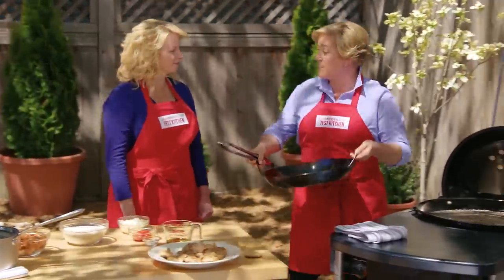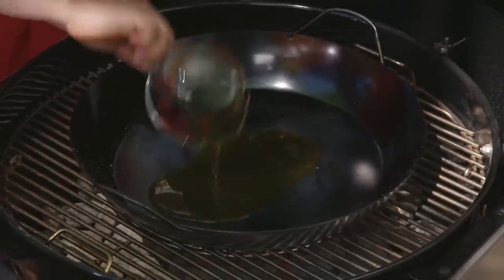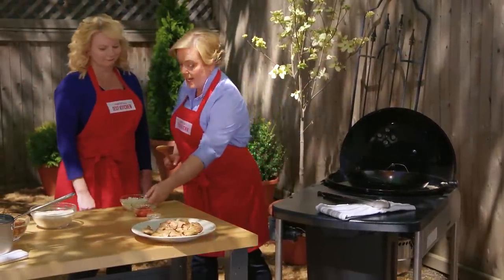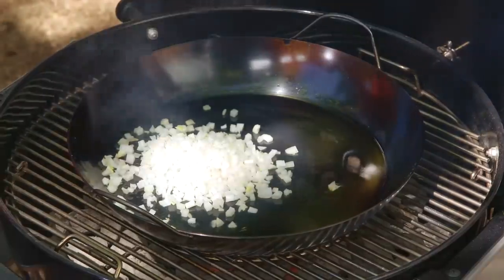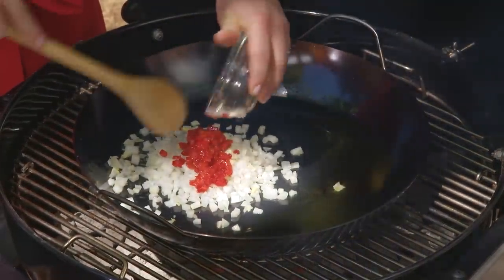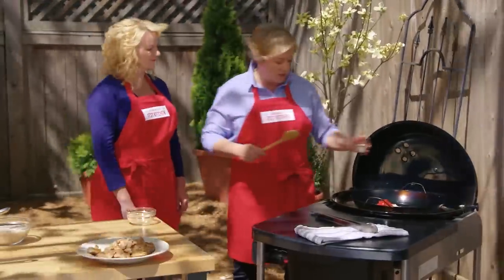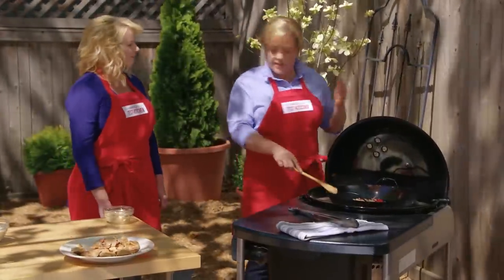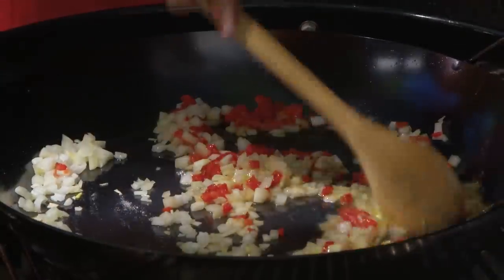I'm going to put this nice 15-inch paella pan right on the grill and heat up a quarter cup of oil. Just like cooking inside, you want to heat up the oil until it's shimmering before adding the vegetables. That oil is now shimmering, so it's time to add our vegetables: one onion and half a cup of roasted red peppers. We're using roasted red peppers instead of fresh bell peppers because bell peppers take a long time to cook. And a half teaspoon of salt. We're going to cook these for about five minutes until the onions get nice and softened.